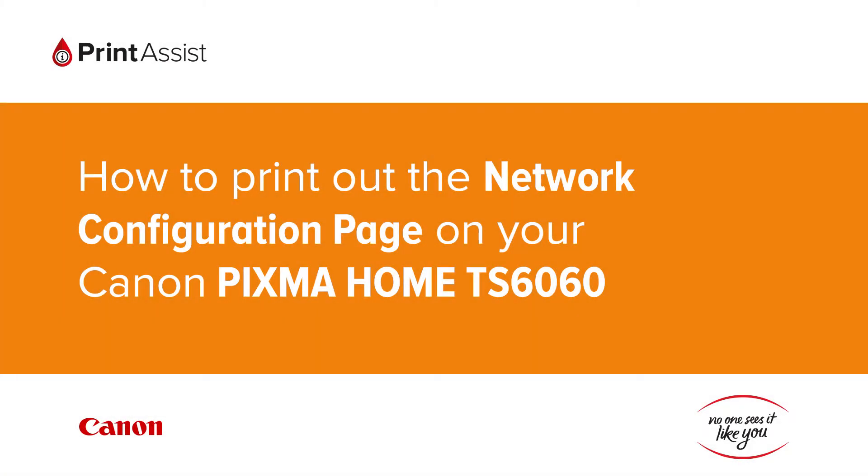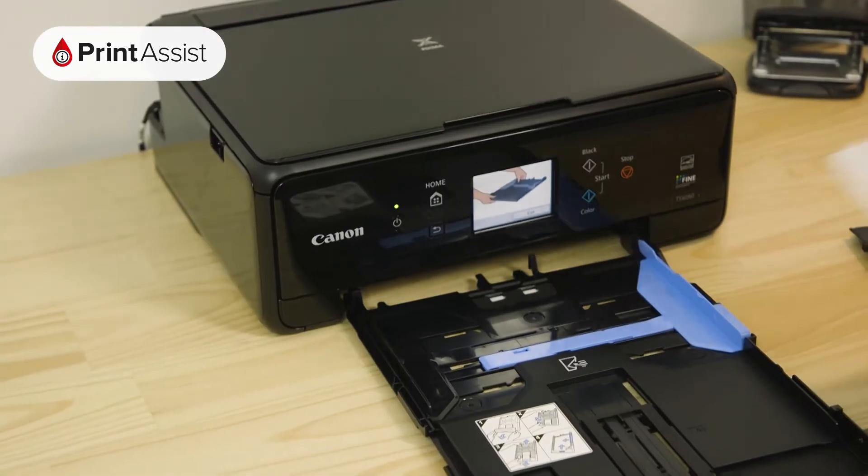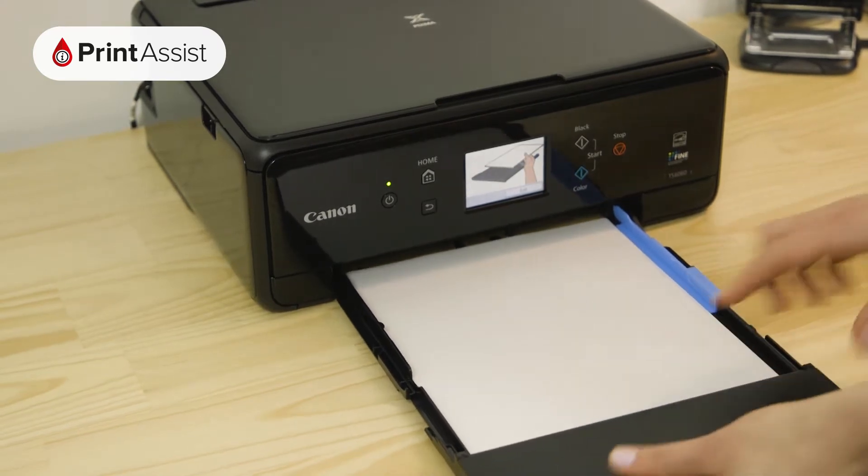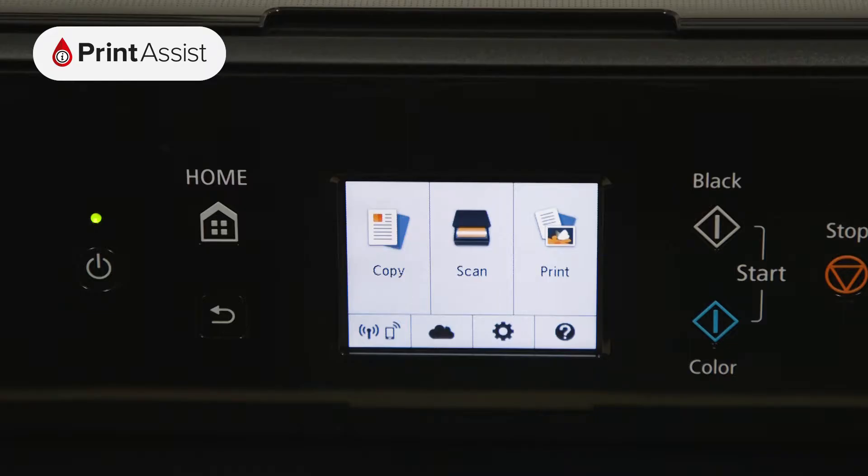In this video we're going to show you how to print the network configuration details on your Canon Pixma Home TS6060. This is useful for when you need to double check your Wi-Fi settings. Before we get started, make sure you have at least two sheets of A4 paper in the feeder tray and that your printer is switched on and ready for action.